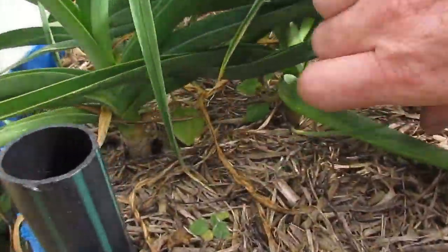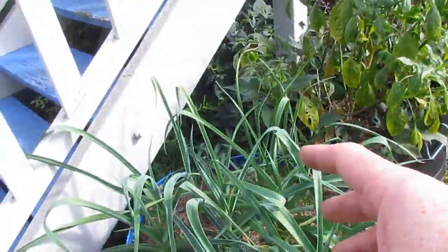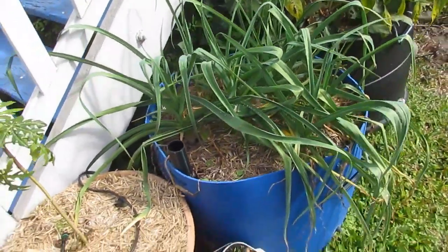The garlic's looking really good. Very pleased with the size of some of these stalks, so I think we'll get at least a half decent crop of garlic from this barrel. I'm not too sure about the others.